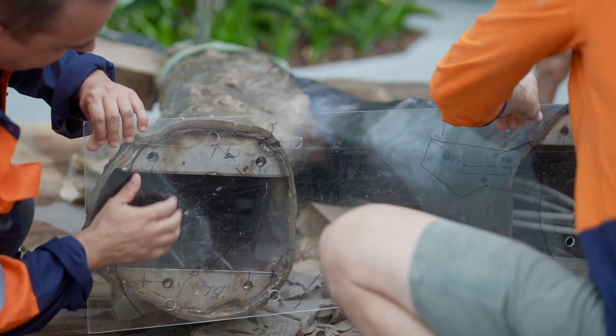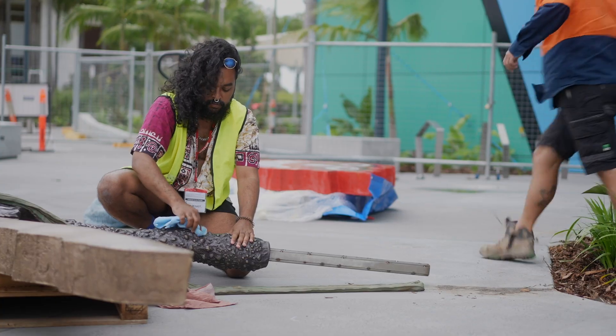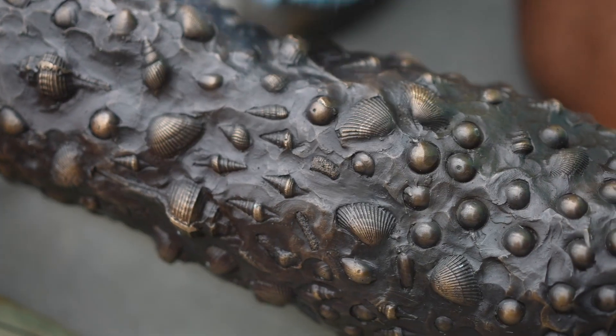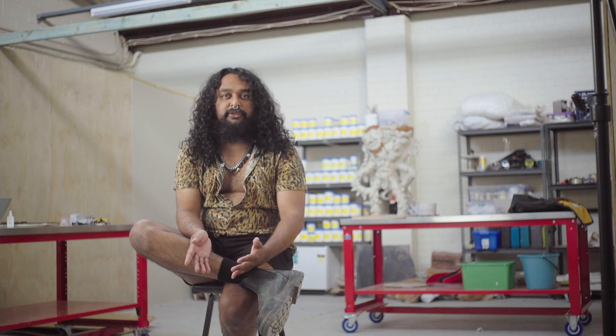Making the work involved a number of processes. It's primarily made from bronze but it also incorporates concrete, neon, and fiberglass. As an artist I'm mainly concerned with hand-based processes and I'm really interested in that narrative of material transformation.